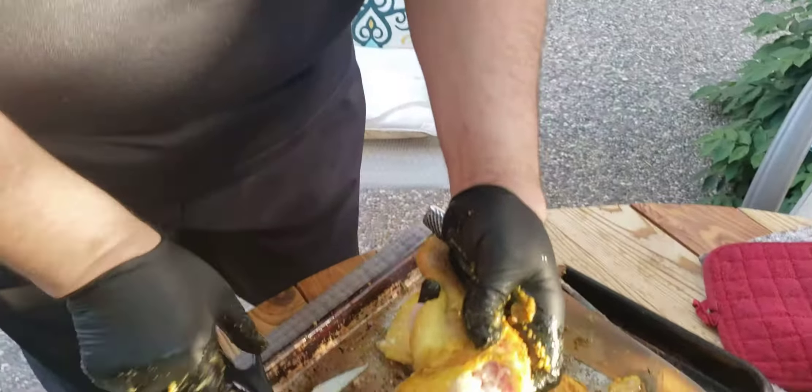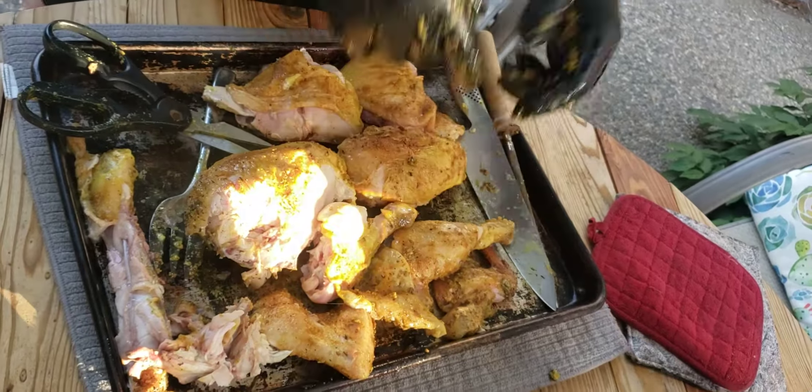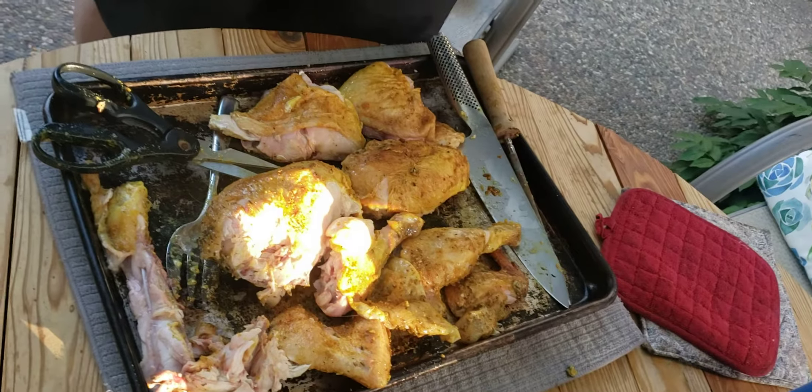And then cut the skin. There's your breast, there's your wing.